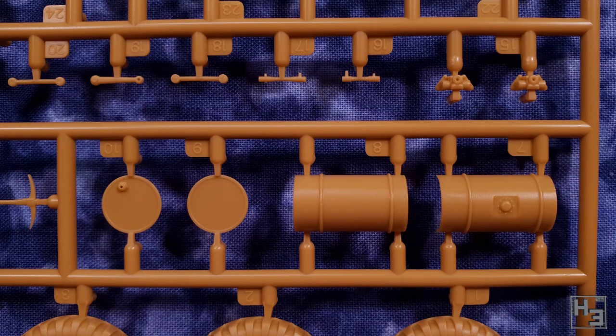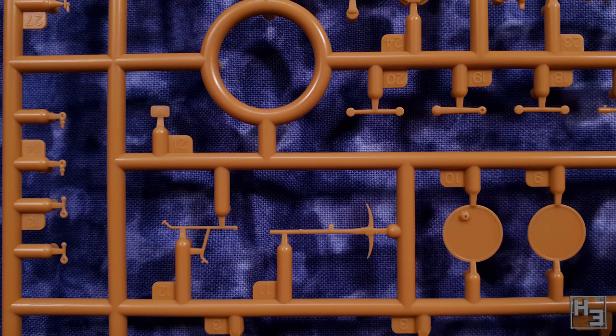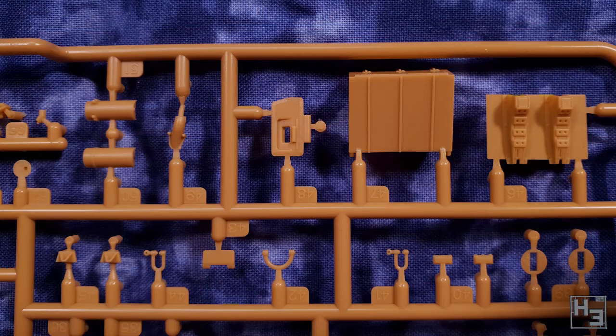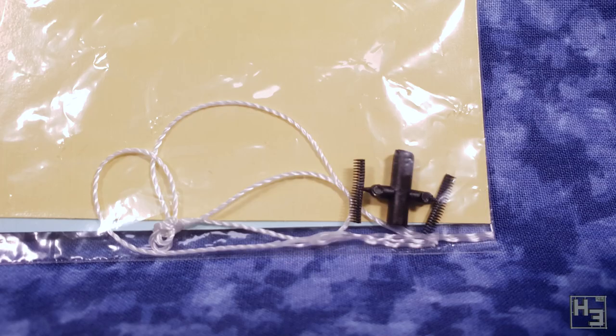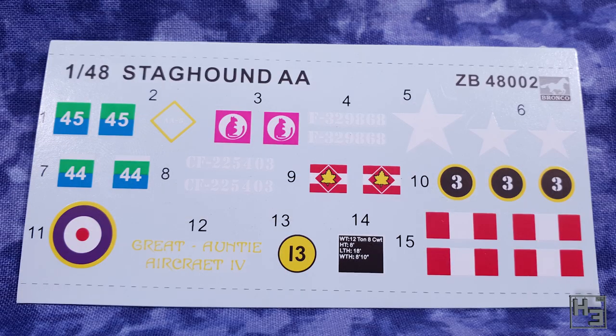I'm obviously not an expert on Staghounds and I will demonstrate that through this video. What that means is I can't tell you how historically accurate or inaccurate this kit is, but I can tell you that it goes together rather well and it does look the part. There's some string intended as a towing cable, though I didn't use that. There are also some rubber bullet belts, very similar to the dreaded rubber band tracks. The decals look fine — you get markings for two variants of the vehicle, including one that says 'Great Auntie Aircraft Four,' which is a bit funnier if you say 'auntie' with a British accent.